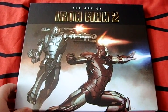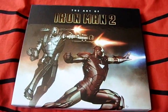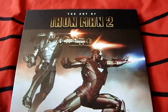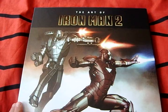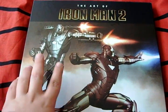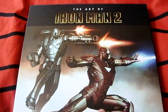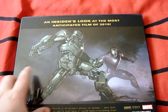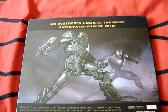This is continuing on from yesterday - this is the Art of Iron Man 2 book. Done the first one yesterday and I'll go onto this one. As you can see from the front cover, a nice picture of War Machine and Iron Man in his Mark Six, done by Adi Granov. If you saw the last video, I'm a big Adi Granov fan.